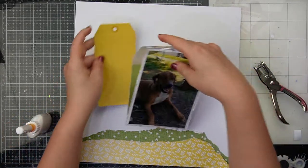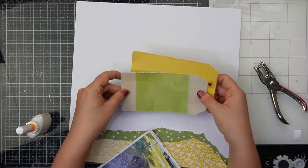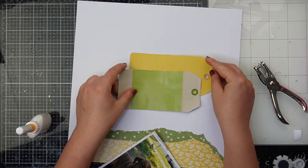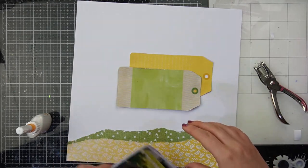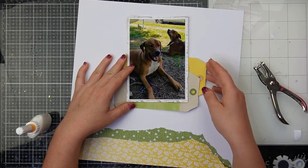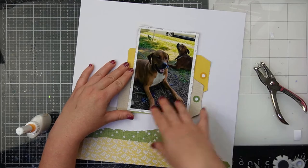Now I'm fiddling with the placement on my tags. Originally I thought I'd have one up and down and one side to side, and I end up placing them a certain way. It threw me off because normally I would use tags with a horizontal photo, but this time I've chosen a vertical photo because it's got those yellows and greens in the background.